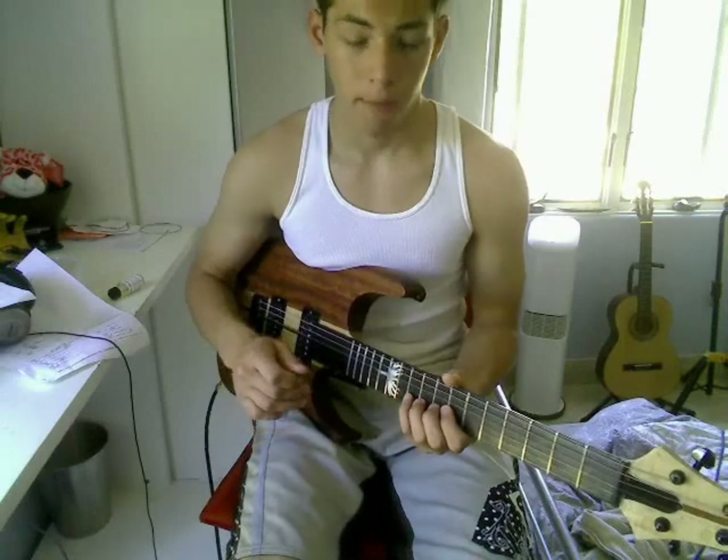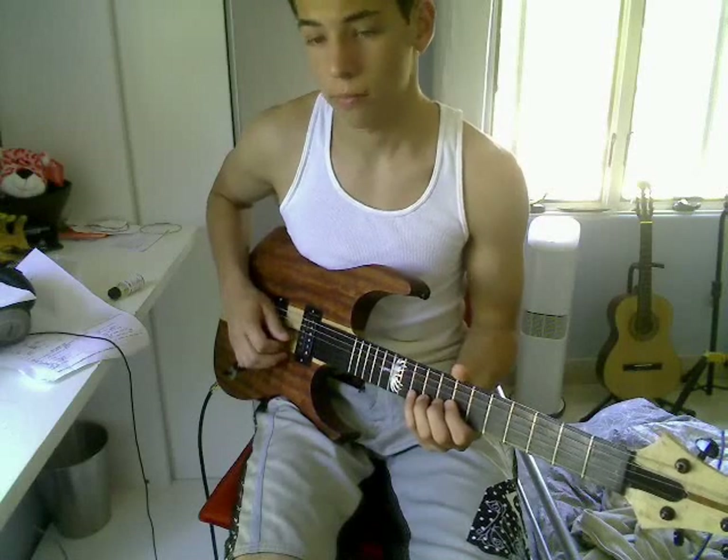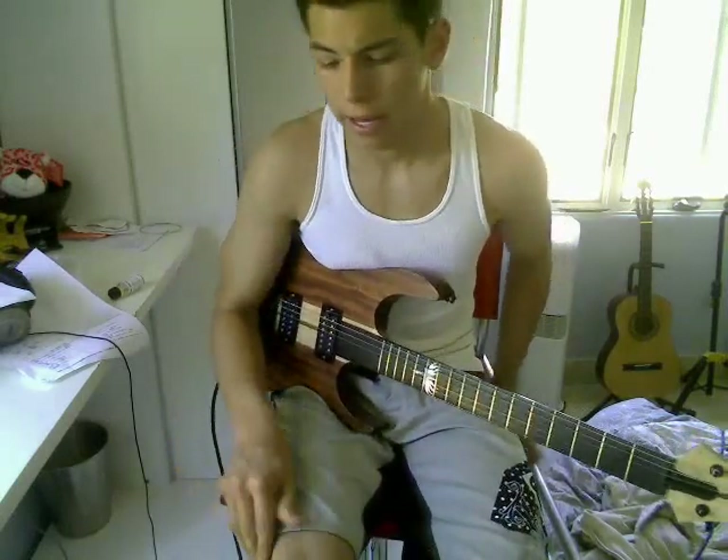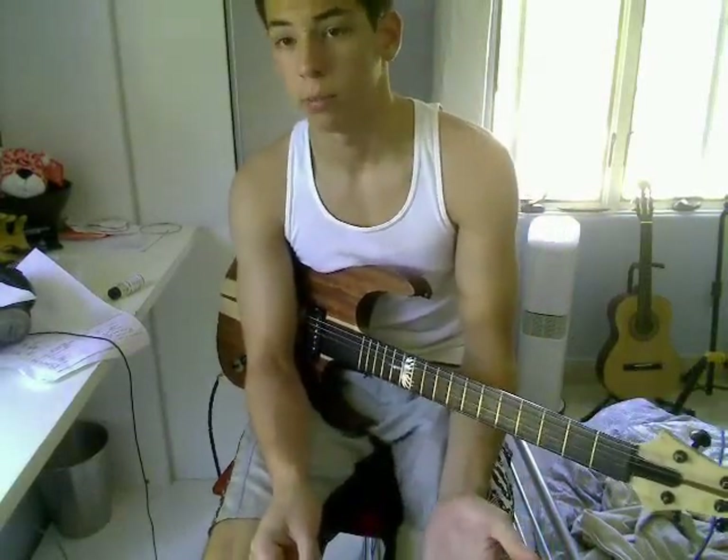Oftentimes what I find is guitarists tend to get stuck on different strings. My weak point is between my G and my B strings. So what I like to do is just take the chromatic scale and run it — it helps smooth it out. It's not really a lick you can use to impress anybody; it's more for your own benefit when you're practicing.